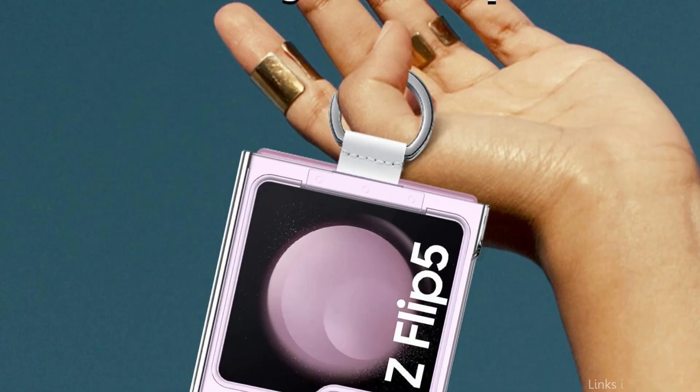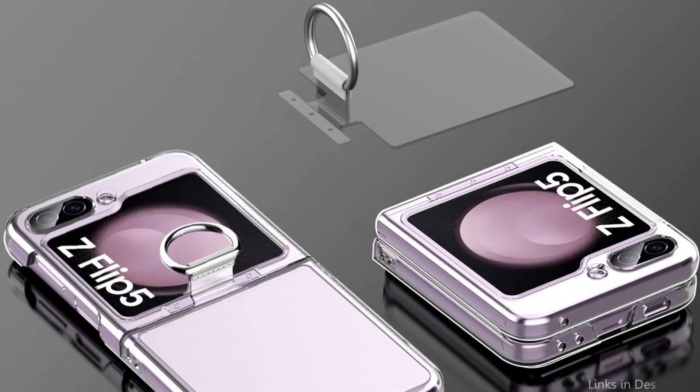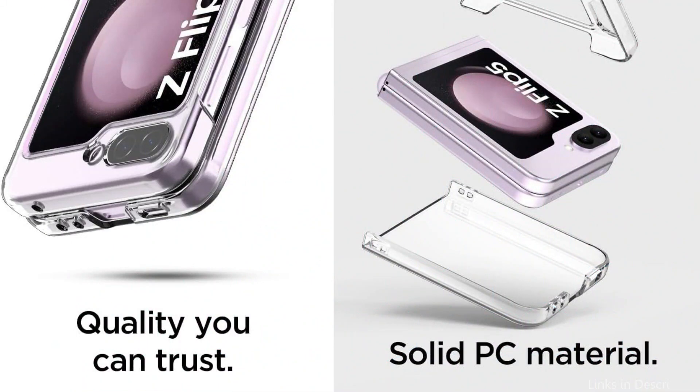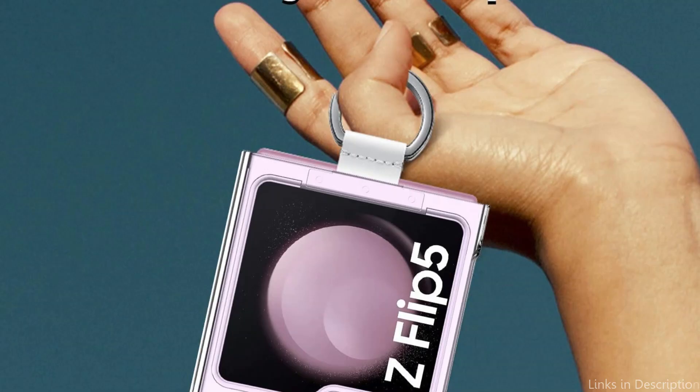The integrated metal ring holder provides a firm grip and doubles as a kickstand for hands-free use. The ring holder offers a cozy and firm hold while viewing videos, making video chats, or snapping pictures, lowering the possibility of unintentional drops. Every connection and feature is easily accessible thanks to accurate cuts and sensitive buttons. Your Samsung Galaxy Z Flip 5 is protected, stylish, and functional with the A-Case Transparent Case.